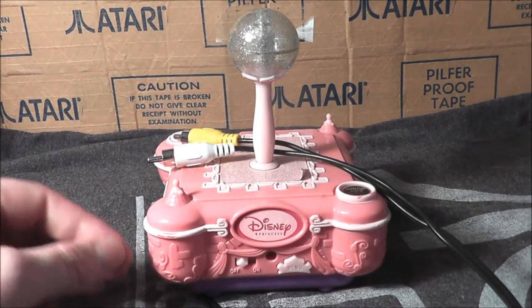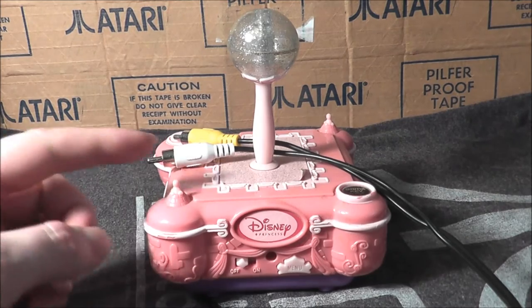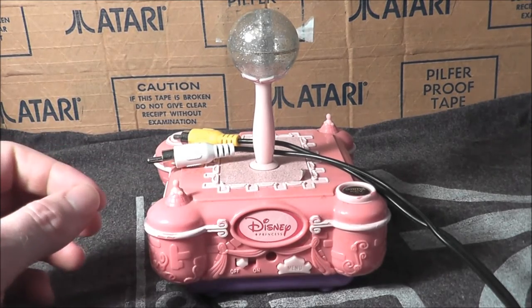Hey guys, welcome to another episode of the Noseware Gamer. I have another plug-and-play unit to review — this time the Disney Princess plug-and-play by Jax Pacific.